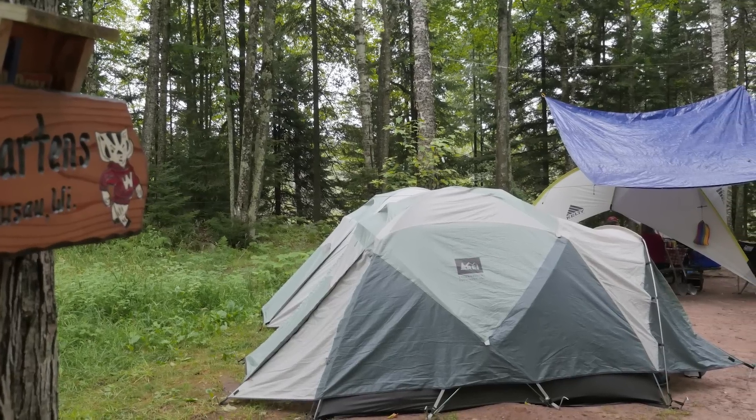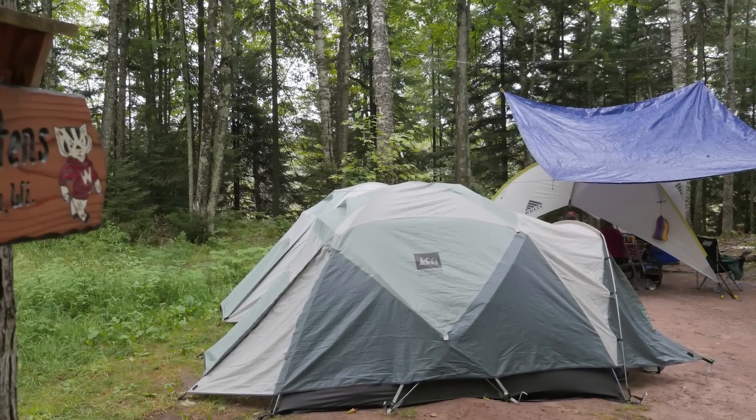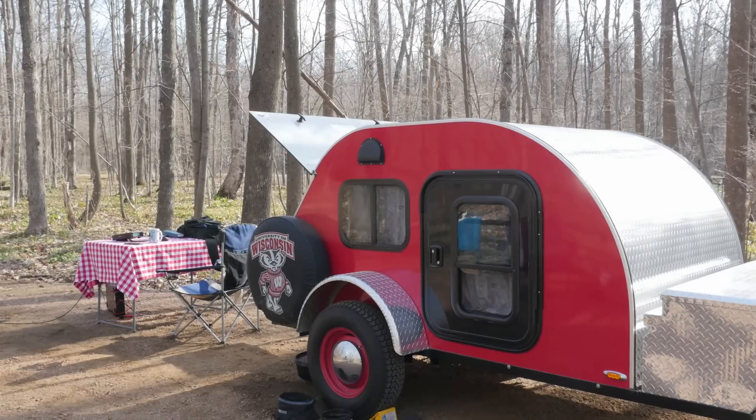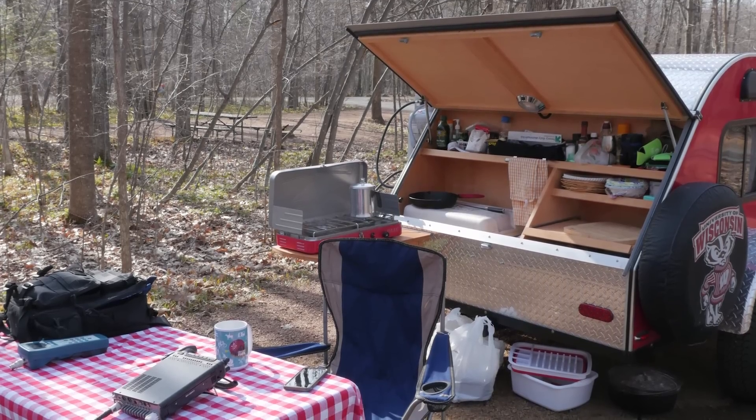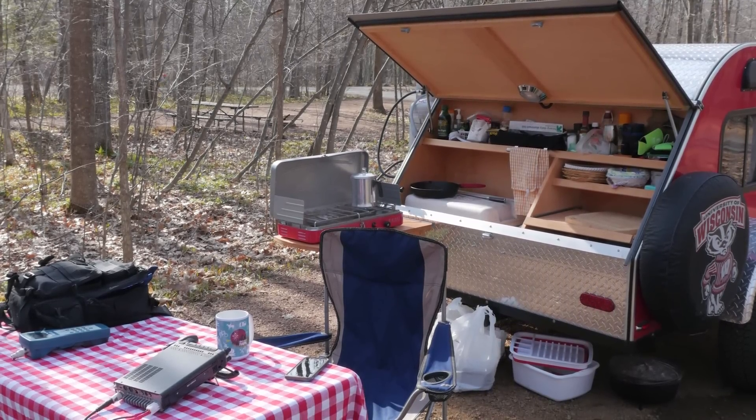I've been a long-time tent camper and have done a fair amount of backpacking when my kids were in Scouts. So when we moved up to the teardrop trailer, even though we have more space to carry gear, I still try to economize my kit. I also try to think about my gear as modular units, so I can pick and choose the pieces that best fit the situation, whether it's a weekend with the trailer or an afternoon in the park.